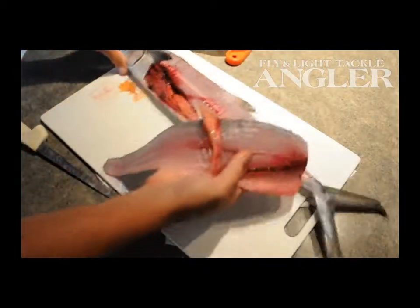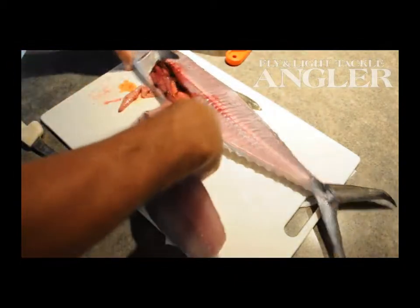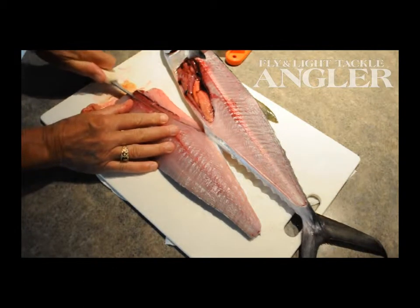It doesn't get much easier than that. Perfect. No waste. It's a great fillet of fish — it's tremendous. I do cut out the ribcage. Very small, little tiny bones in the ribcage.